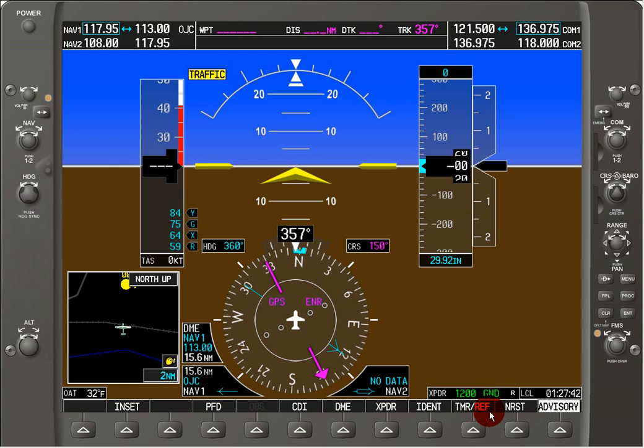We can change this by hitting the transponder button on the soft key menu. If we want to change to standby, we can click the standby button, and it's now in white and on standby. Then we can switch it on, and if we need to, we can also put it on altitude mode by hitting the altitude button — and now we can see the altitude mode is enabled.